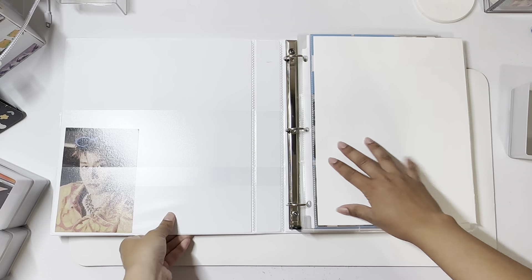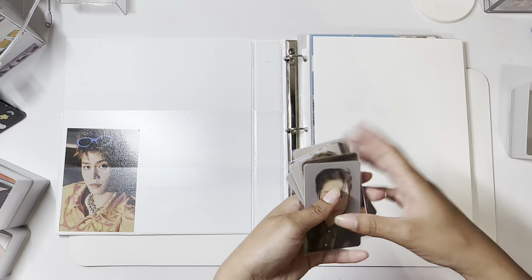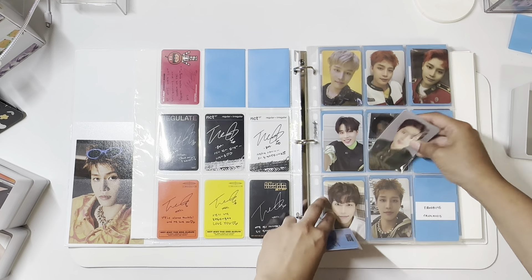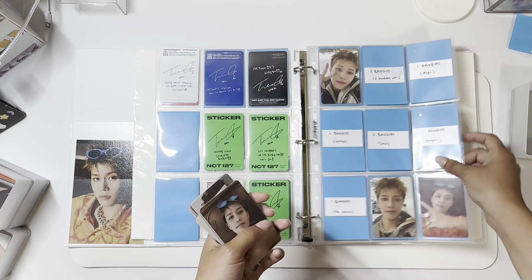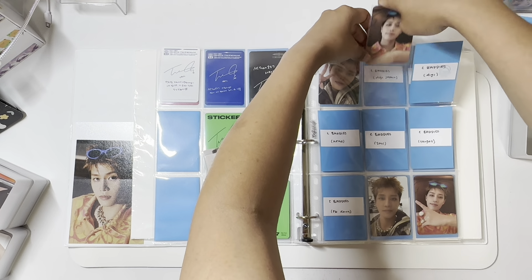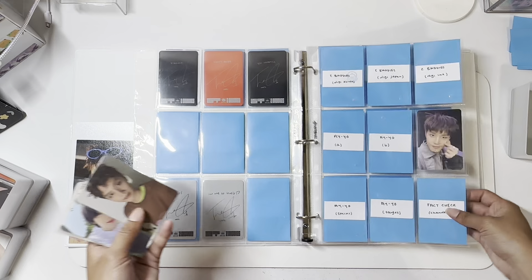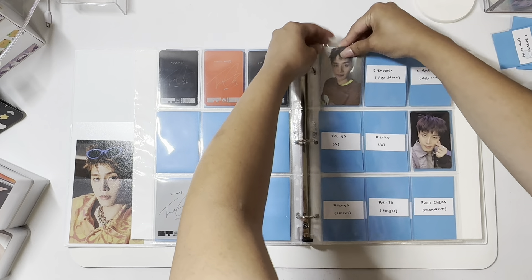It's going to be my boy group binder. I only have two groups, which is NCT127 and RIIZE. I did trade for more Taeil photocards, so I do have a lot of Taeil photocards on the way. I did stamp everything, so hopefully I'm putting everything right, because I know last time I stored was kind of bad — I was just so confused. I do think I have everything set up for what I want to collect. This is how my Taeil collection looks so far.